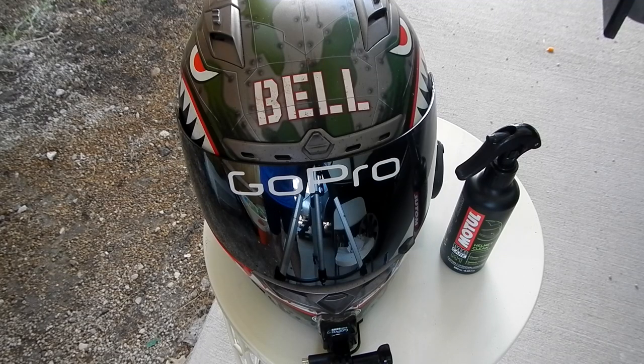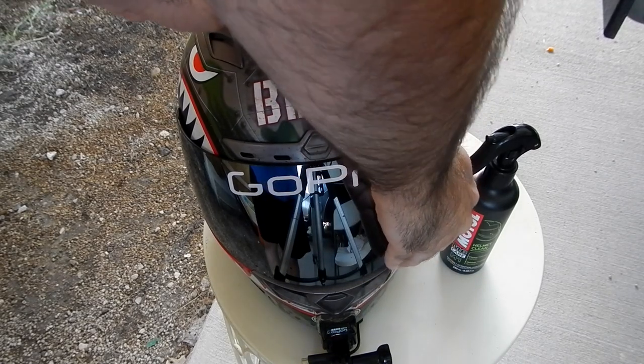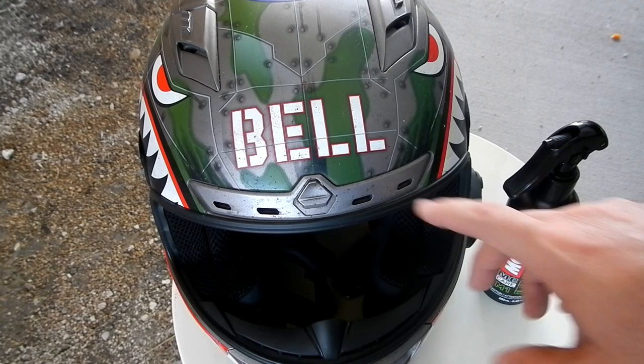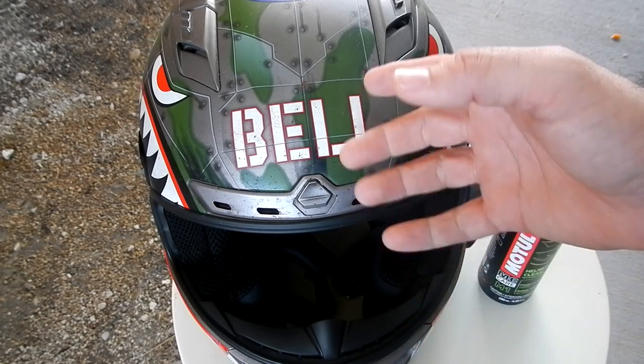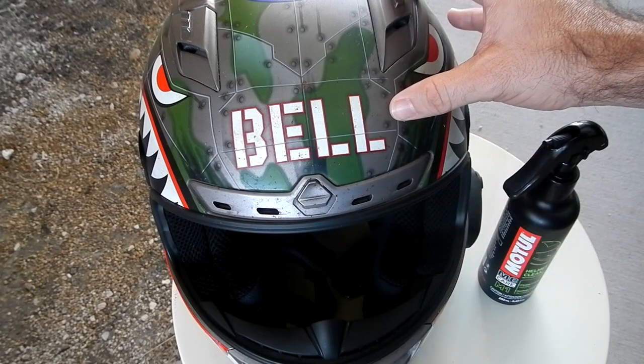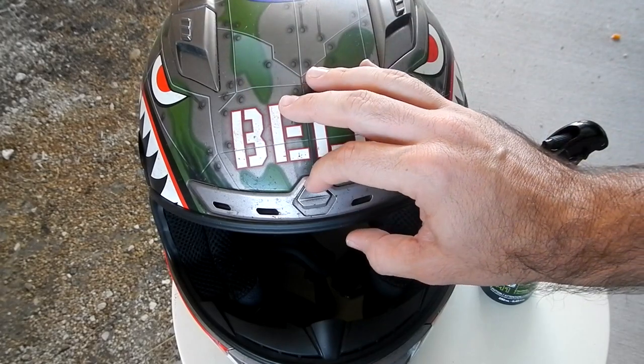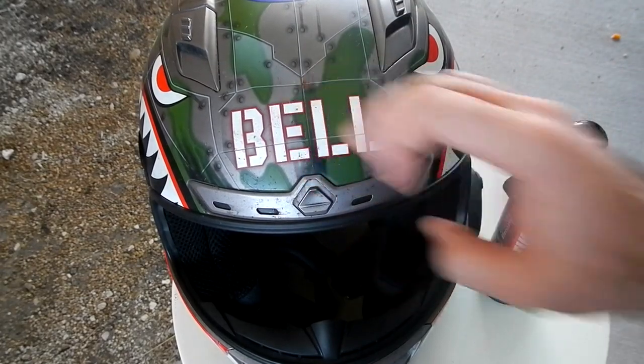Okay folks, so obviously the first thing we want to do before we start utilizing our product here is to remove the face shield from the helmet. Now the next thing you are going to want to do before you get crazy spraying this stuff is you want to go ahead and close your vents. I ride with my vents open most of the time unless it gets too cold, so I am going to go ahead and close these because they are all open right now.